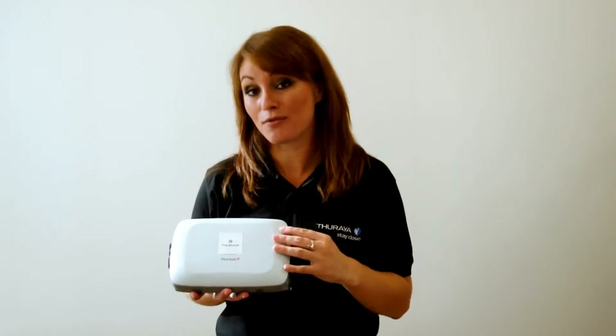The simple plug-and-play solution means in a matter of minutes you're online, accessing emails, your corporate network, video conferencing, storing and forwarding media packages, or even live streaming. With Thiraya IP, you're connected anywhere you may be.